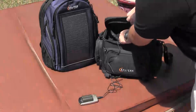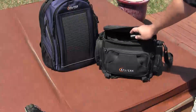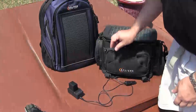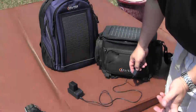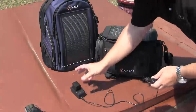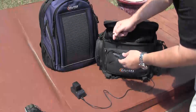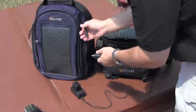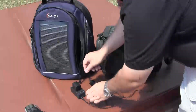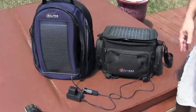The same thing with my camcorder battery. This is the same battery that I use on this camcorder that I'm filming this video with. I can either plug it into the camera bag, or I can also plug it in — whichever it takes.